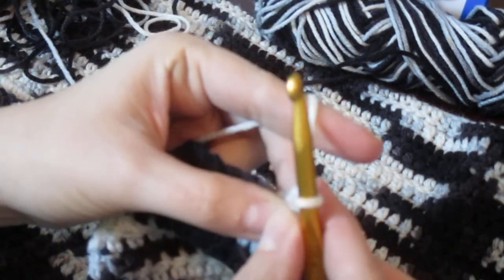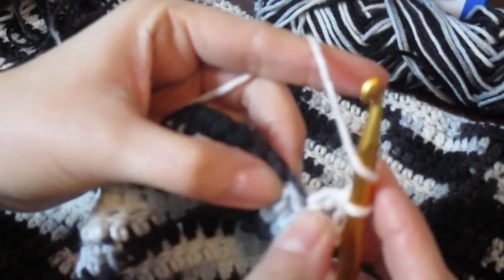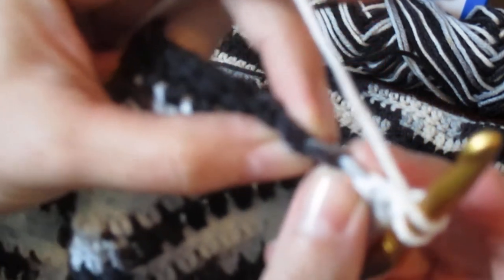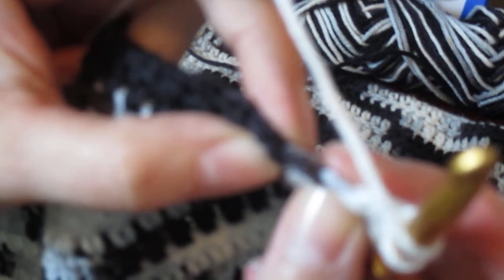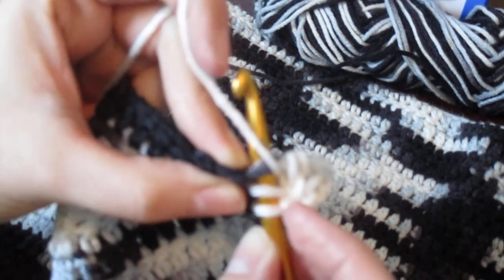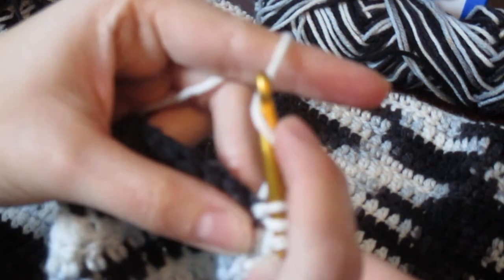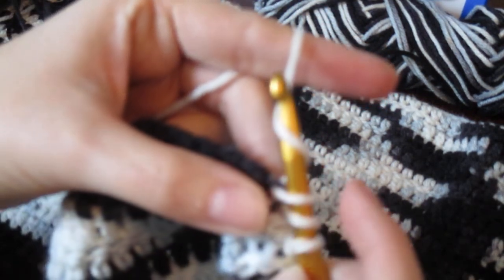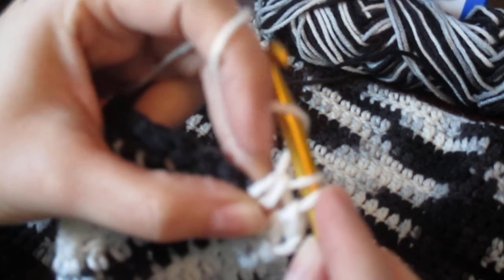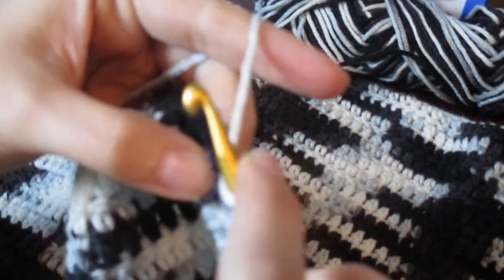With the double crochet, if you're not familiar: you take your hook, yarn over, place it into the next stitch — going under both of the V's on top. Then you yarn over again and pull through, so now you have four loops on your hook. You pull through the first two loops so you have two loops left, then yarn over and pull through the last two — and that's a basic double crochet.